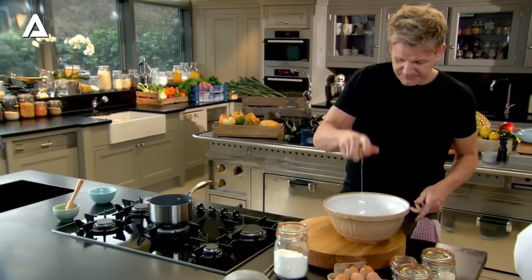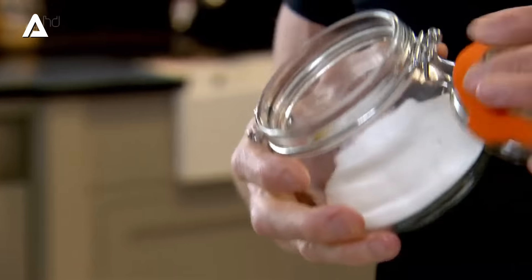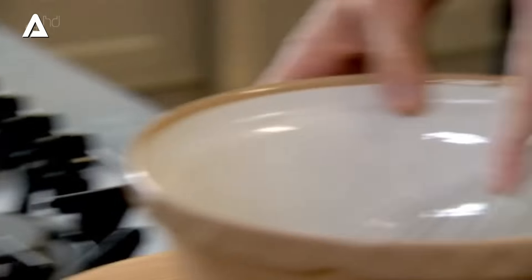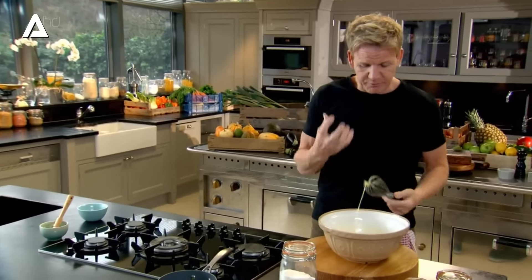Next, crack three eggs. That was one of the most exciting things about living in Paris — there was always something there in that little pastry shop that I used to live above. Got to incorporate the sugar, and then give that a really good whisk because it's important to incorporate some air. The secret to whisking is a big, beautiful balloon whisk.